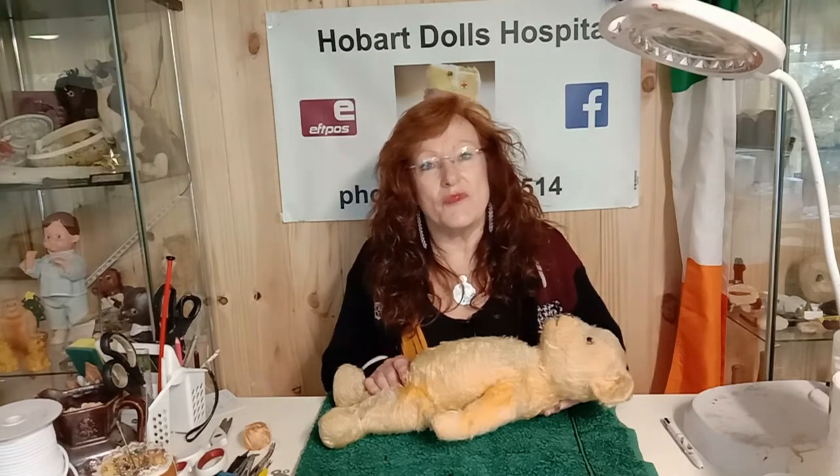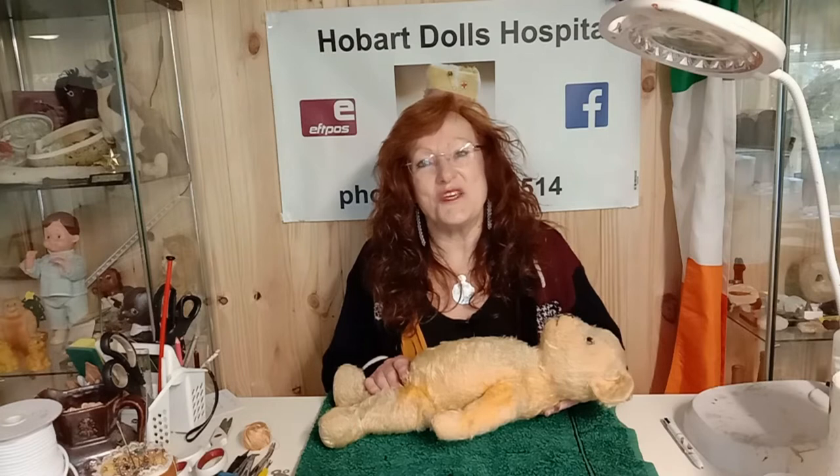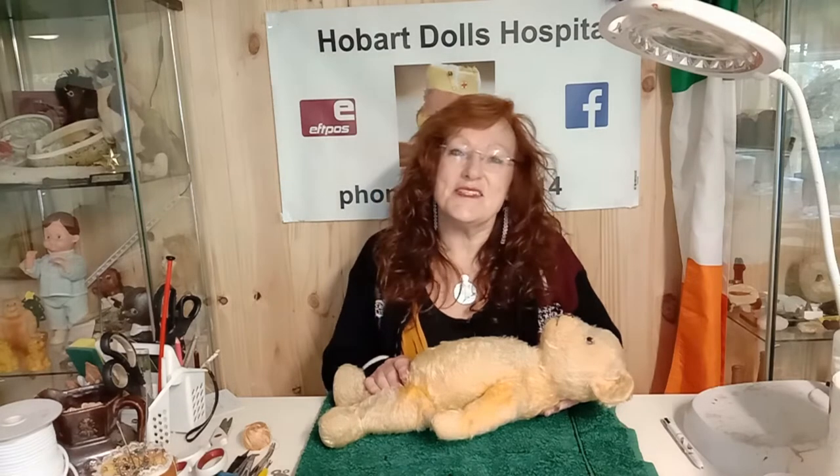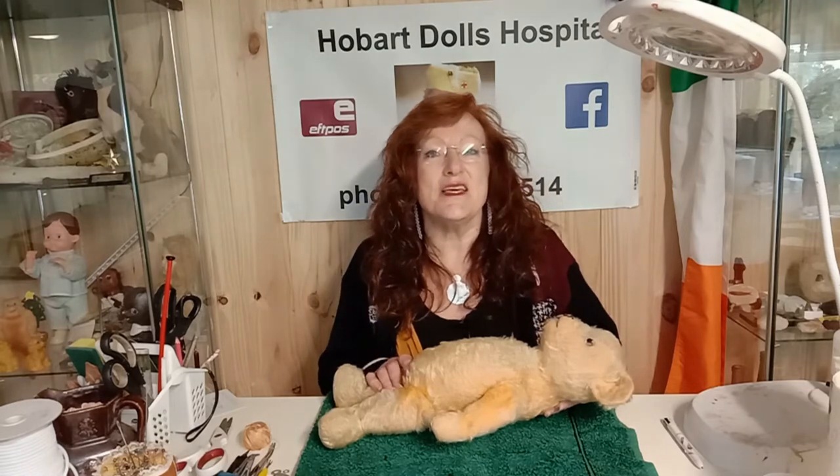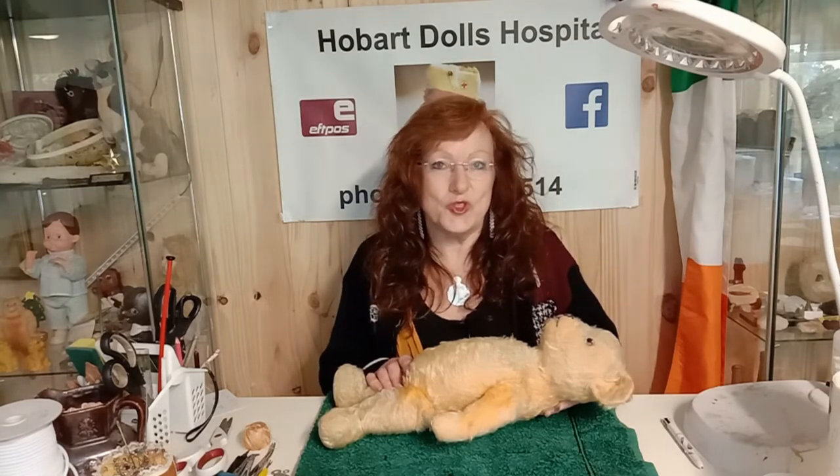There'll be more and more videos coming out as I progress through the many requests I've been receiving, so please don't hesitate to get in touch and let me know what you would like to see on the Hobart Dolls Hospital YouTube channel.